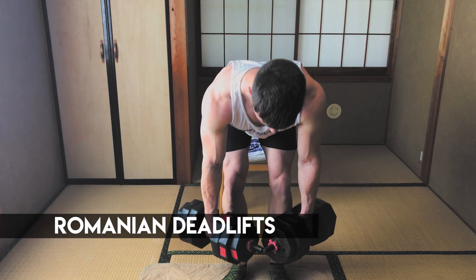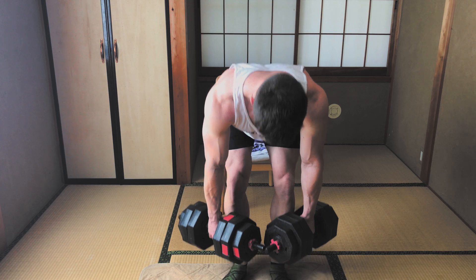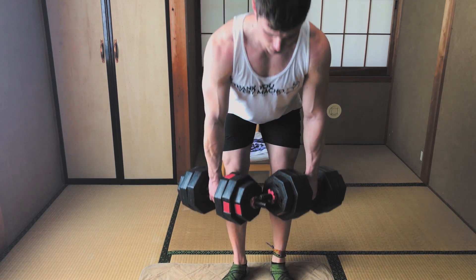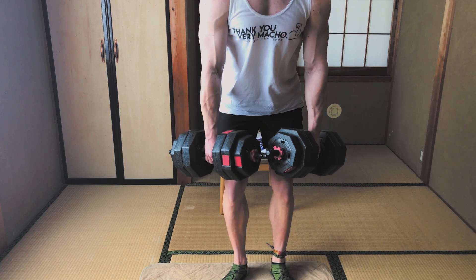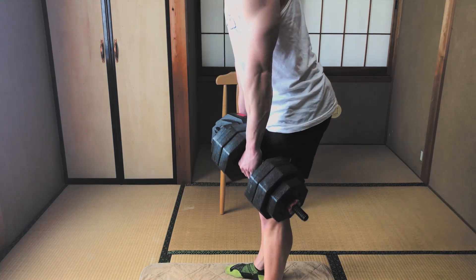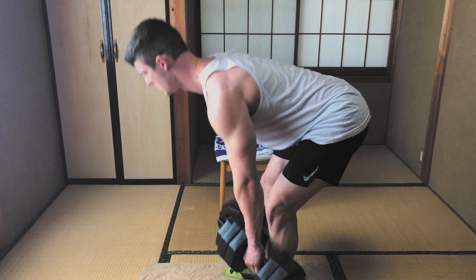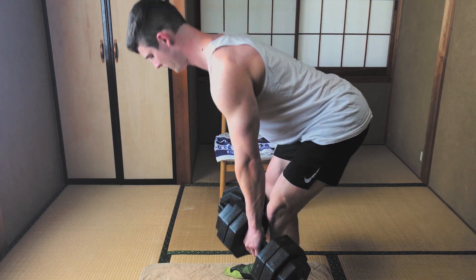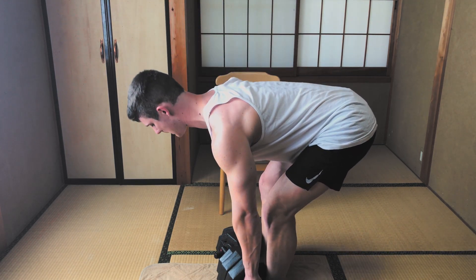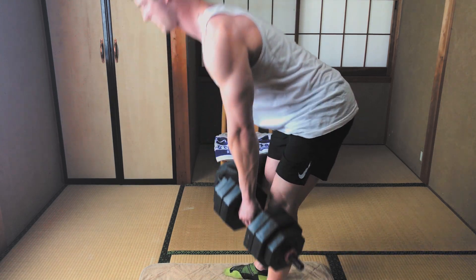On to hamstrings. The first exercise targeting your hamstrings is the Romanian deadlift. These can be confusing because the movement is very similar to the stiff leg deadlift. The stiff leg deadlift will never start at the top; the Romanian deadlift can, so let's start at the top. Slowly lower the dumbbells by moving your hips behind you while keeping your shins straight and knees slightly bent. Once you feel the maximum stretch in your hamstrings, explode up with your hips and squeeze with your glutes. The Romanian deadlift is an eccentric hamstring-focused movement — you'll feel like your hamstrings want to bounce up at the bottom, which you won't feel with the deadlift or stiff leg deadlift.